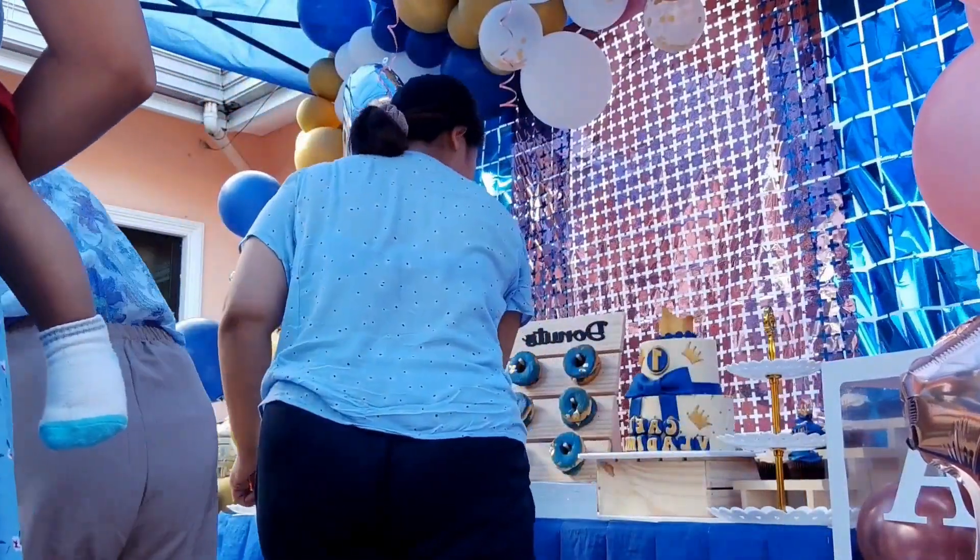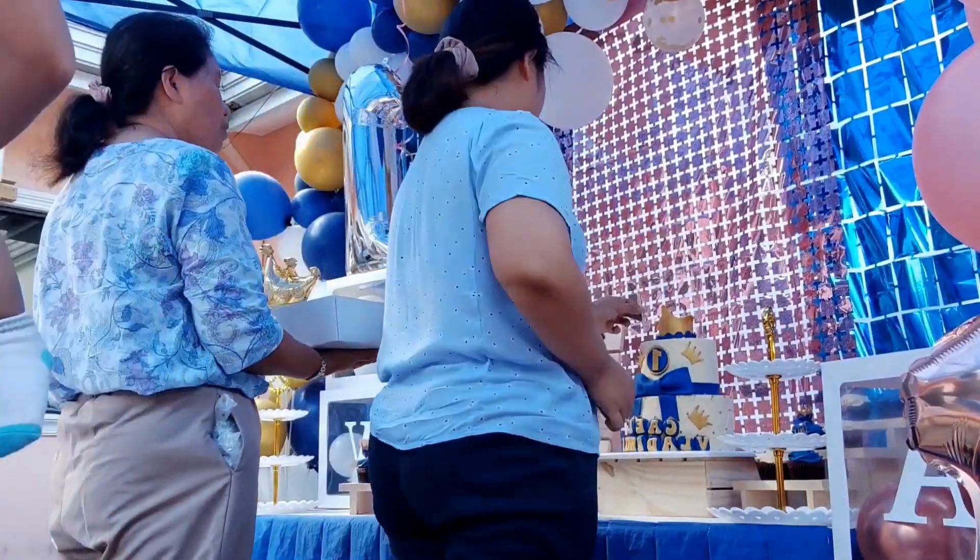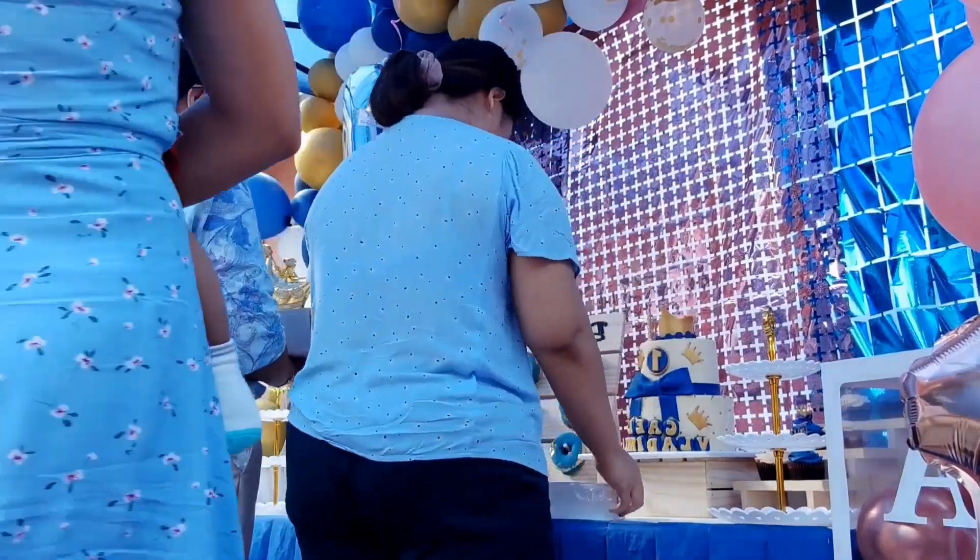Happy Friday for this week's vlog. Watch us as we make this first birthday sweet treats table. Let's start!